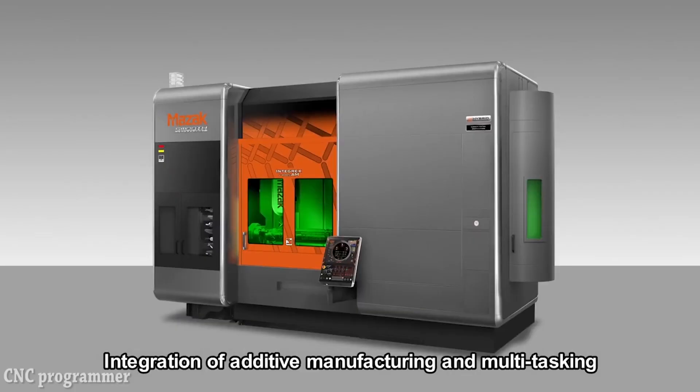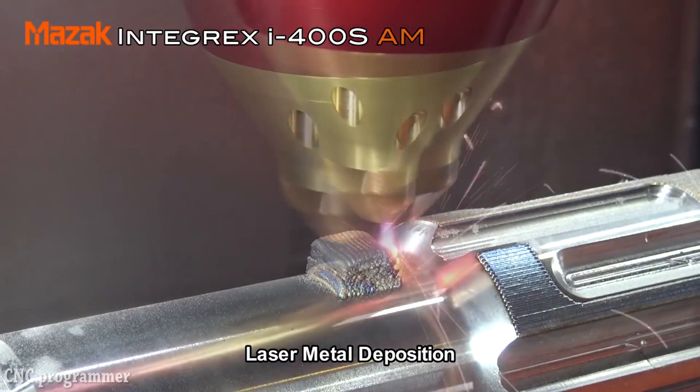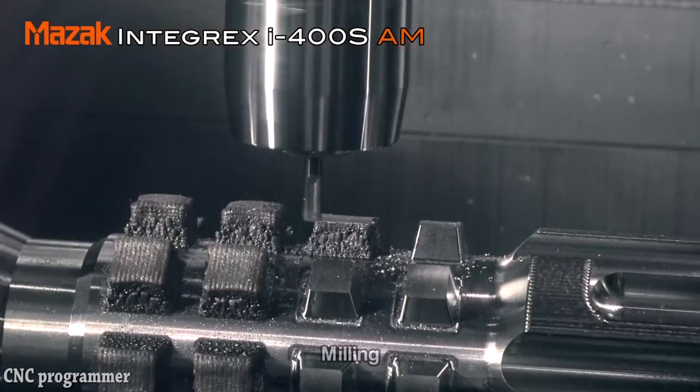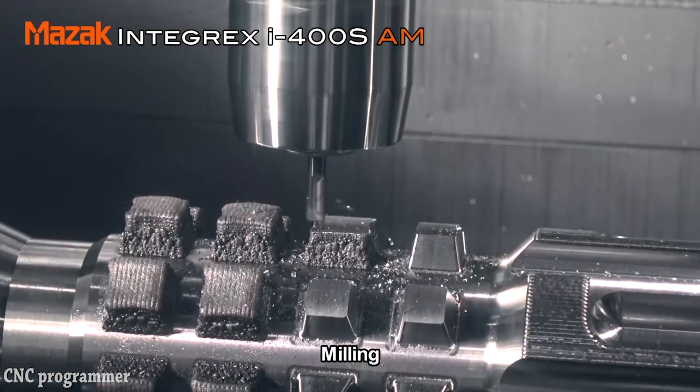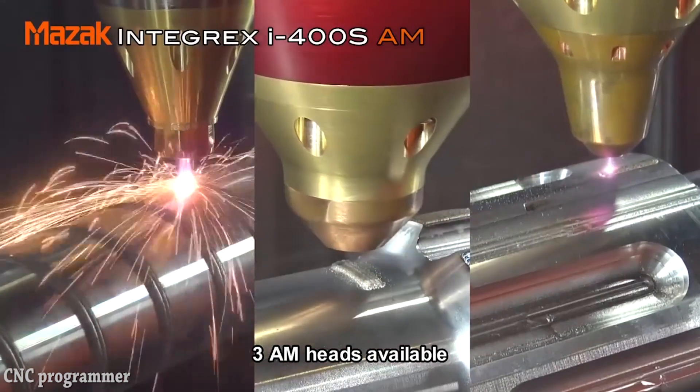The machine melts metal powder using fiber laser heat. Cladding heads or additive manufacturing nozzles apply the molten material layer by layer, each of which solidifies as the desired shape grows.